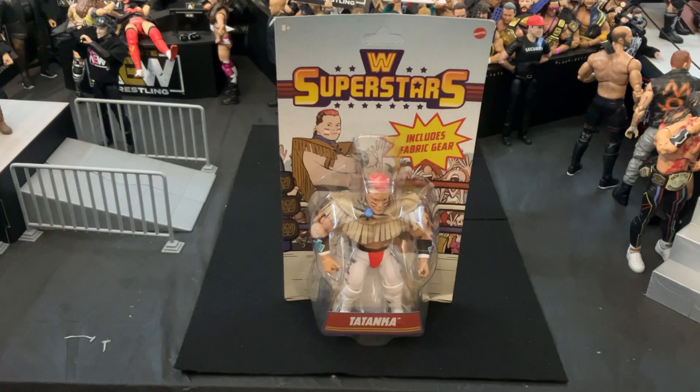Hello, my name is Navigator. In today's video, we're going to be taking a look at the WWE Superstars Walmart exclusive Tatanka action figure. This is the second WWE Superstars figure that I have in my collection.